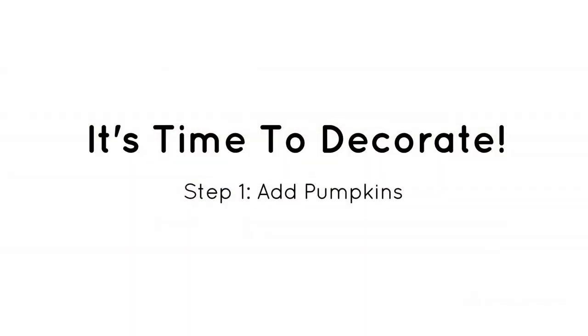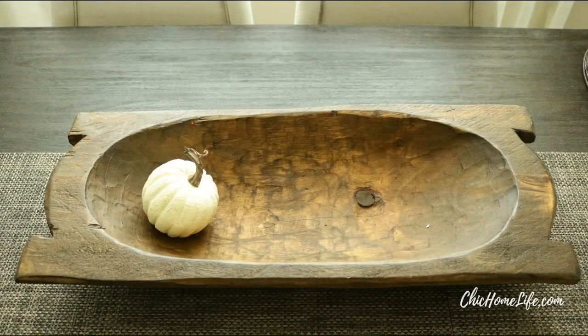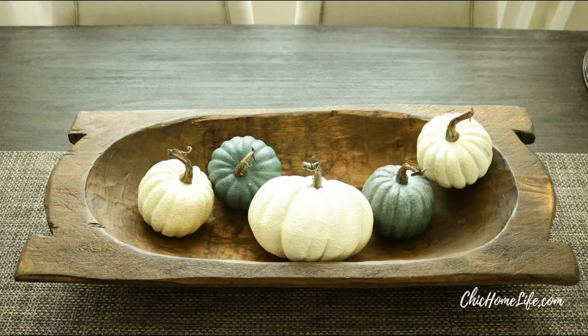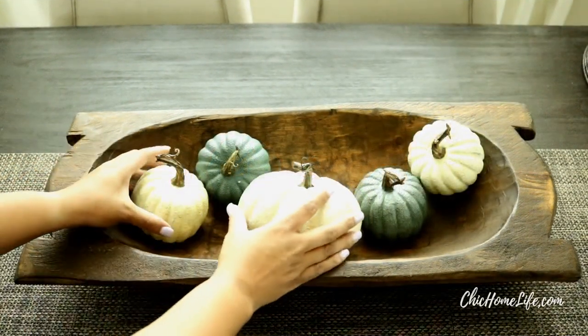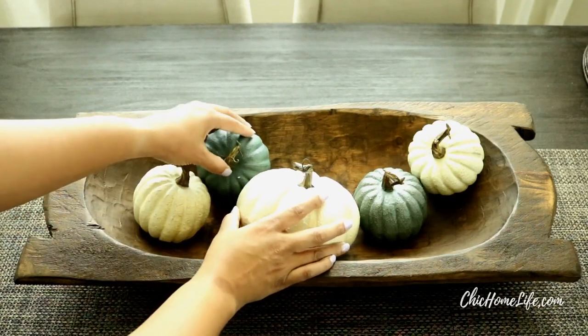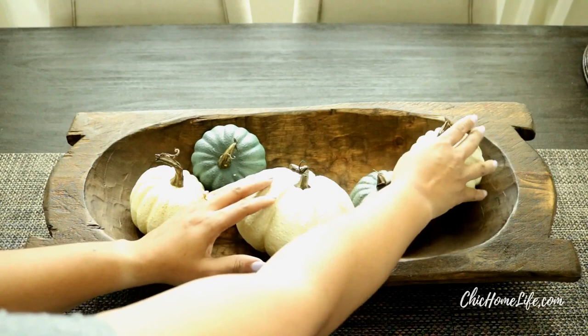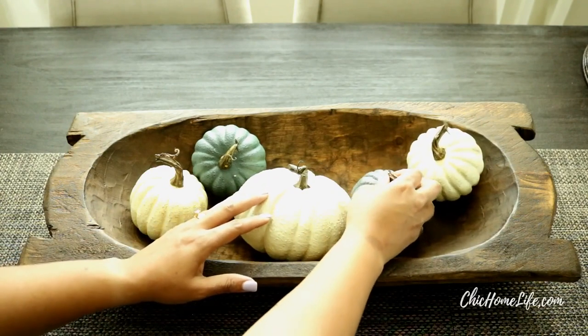Now it's time to decorate. Let's begin to add our pumpkins. Randomly place those pumpkins as easy as one, two, three. Once you have your pumpkins placed go ahead and readjust them, because during this project you will move them around to create a little bit more depth with these beautiful pumpkins.